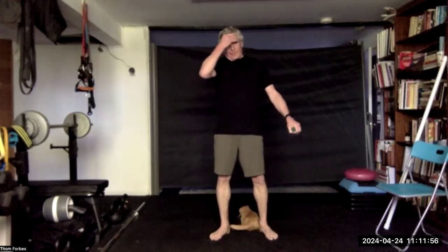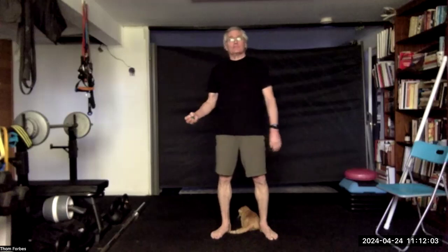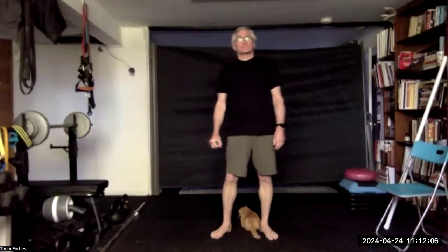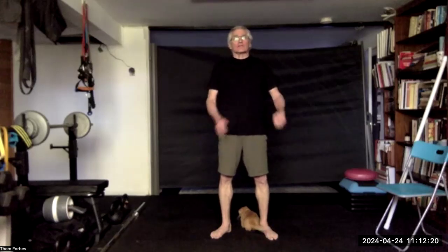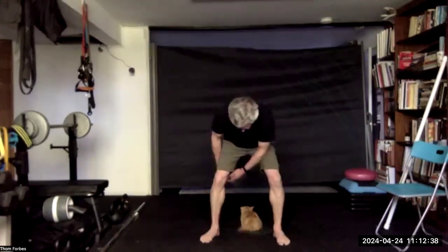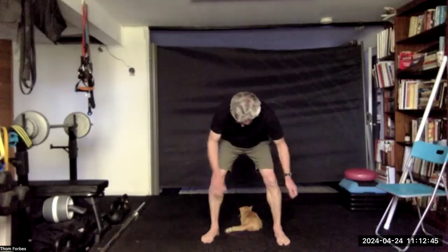And then the other, back to the first, and then the other. Let's go around the back and switch, switch, switch one more time. Change at the waist, go through the legs, switch, switch, and switch.